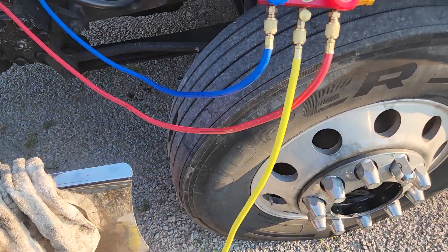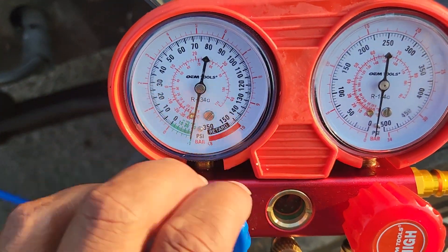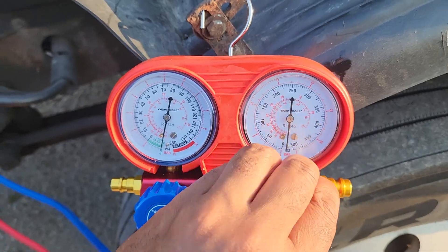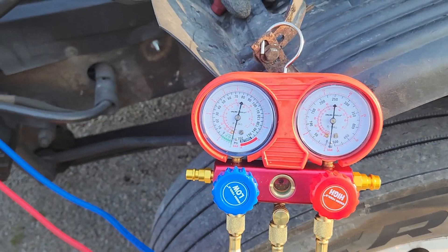So now I'm going to test for a leak. I'm going to go ahead and close these off — you see where they're at, and we're hoping that they stay the same. I'm going to close them off and then shut the pump off. I'm going to wait about 30 minutes to an hour and make sure that it stays the same.